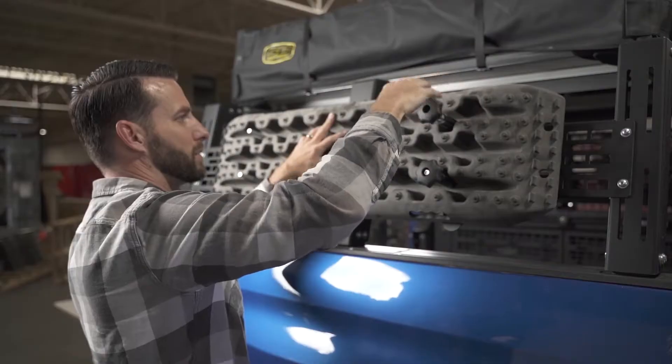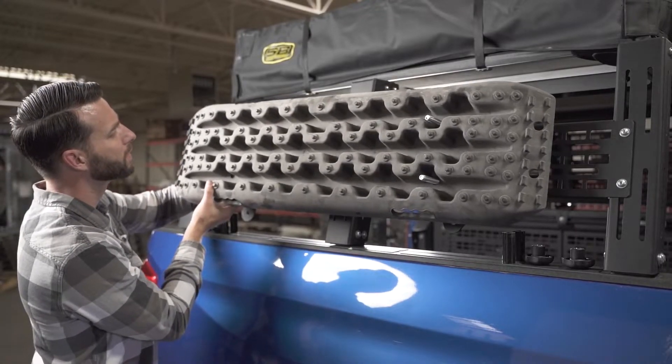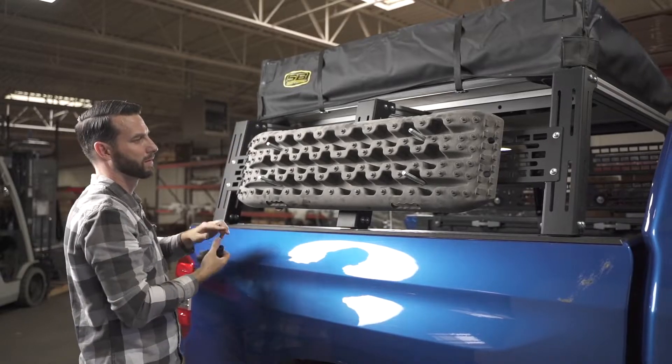These are also great because they hold just about all the brands out there. These ones featured here are a cheaper Amazon one. They'll hold Tread, they'll hold Max Trax.